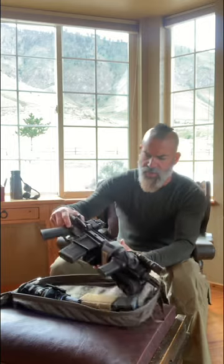LBX makes a nice large padded bag, and what I like about it is it's pretty discreet — there's nothing that really screams firearm inside. It's pretty simple and simplistic.